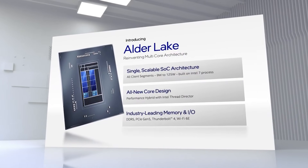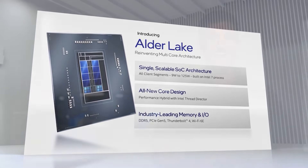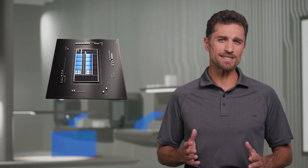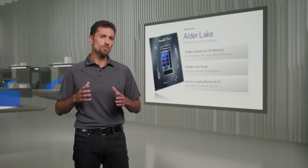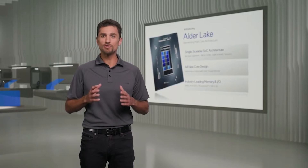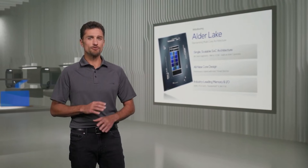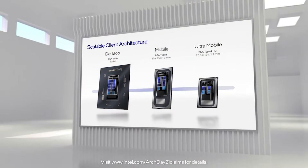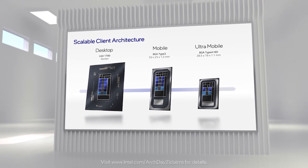Ladies and gentlemen, welcome to this Red Gaming Tech video. My name is Marta and I hope you're having an amazing day. We've got quite a bit to get stuck into today, but the first topic I want to go into is some more benchmarks for the Alder Lake 12900K. Ever since the qualification samples released into the wild, we've been seeing leaks and benchmarks come thick and fast, and today we have a veritable suite of synthetic and gaming results giving us a decent preview of the 12900K's performance.